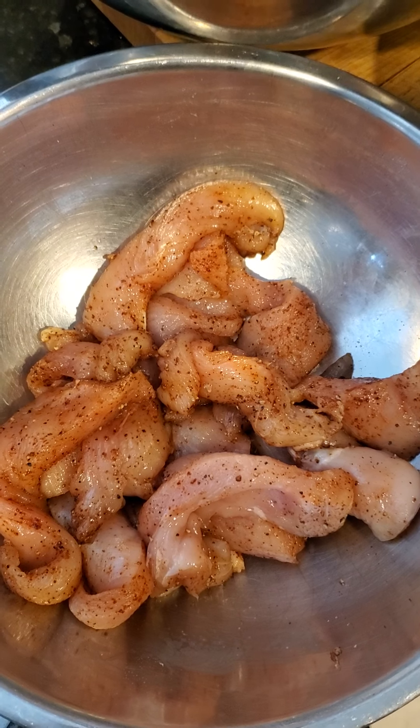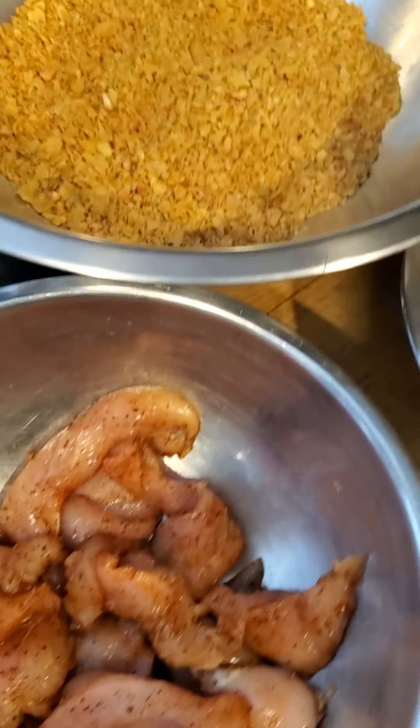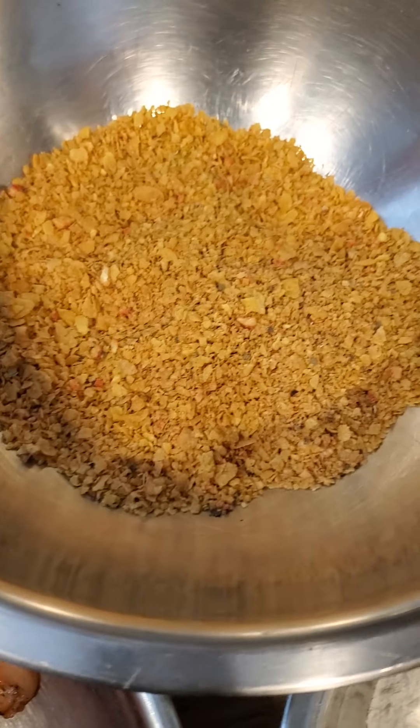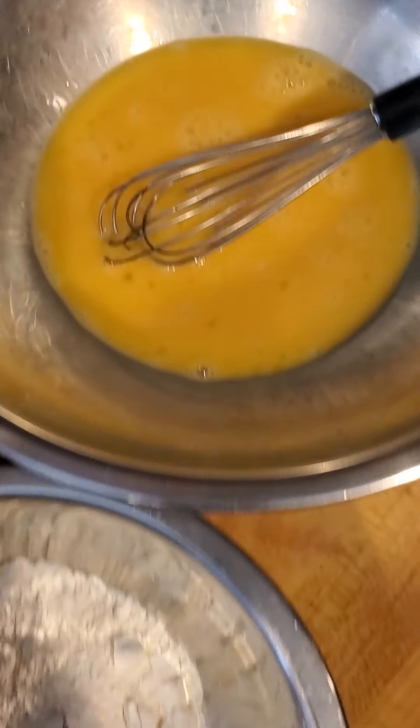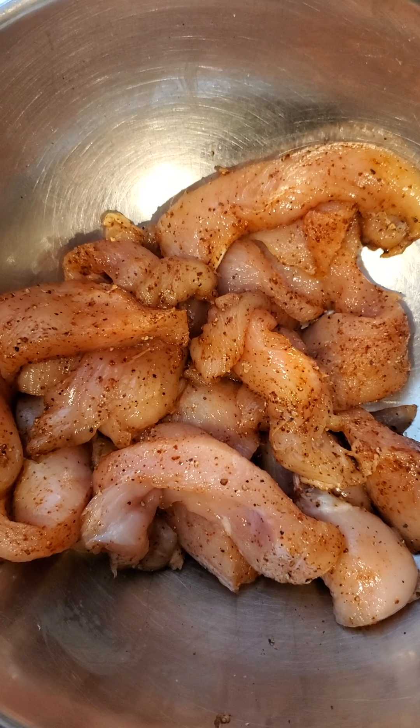Hey guys, Chef Anita here. What am I looking at right now? Winner, winner, chicken dinner — we are making some cornflake encrusted baked chicken tenders.